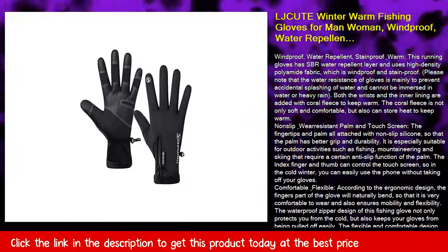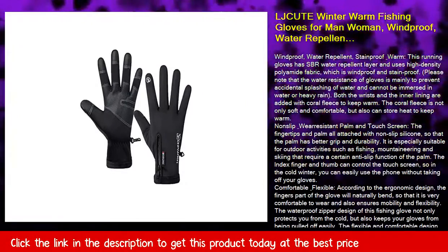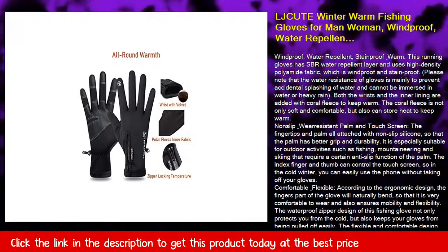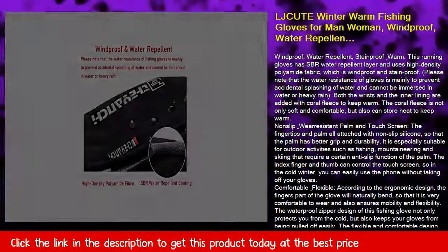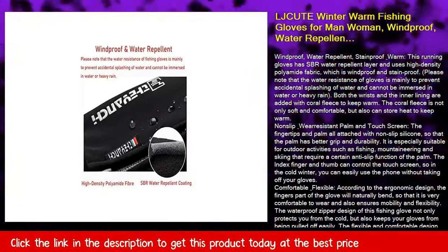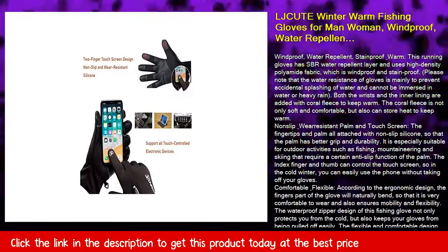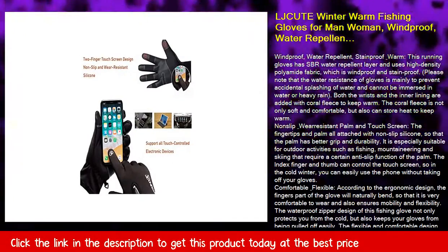Windproof, water repellent, stainproof and warm — this running glove has an SBR water repellent layer and uses high-density polyamide fabric, which is windproof and stainproof. Please note that the water resistance is mainly to prevent accidental splashing and the glove cannot be immersed in water or used in heavy rain.